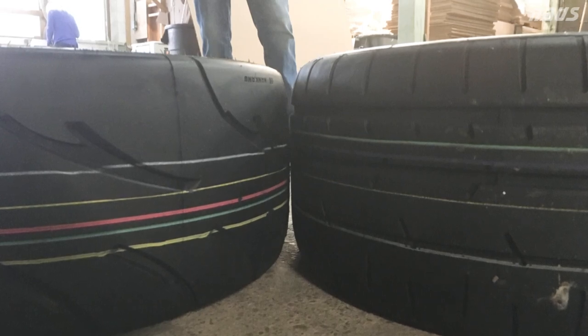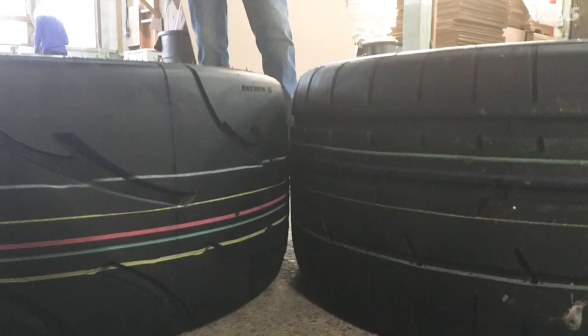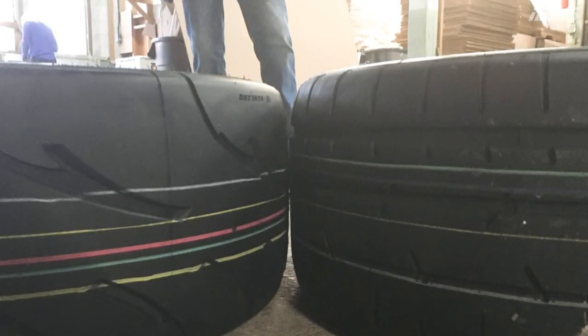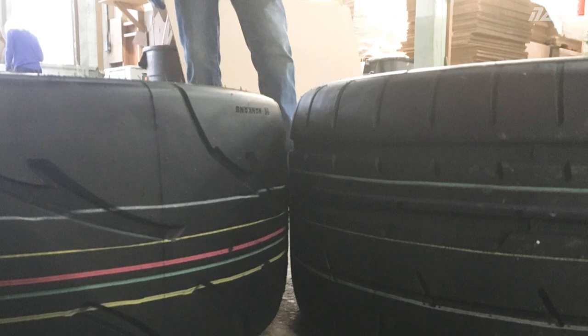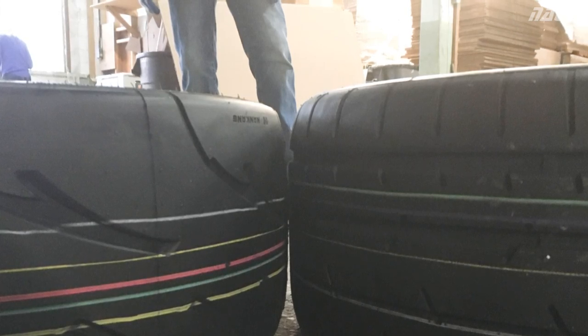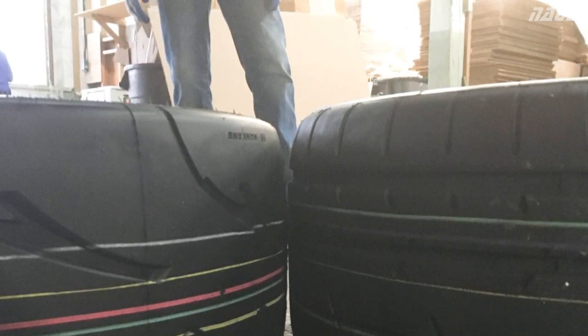I ended up taking a trip back to Phil's Tire Service to exchange the 255-40-17 CR1s for the 245 version. When I was there at the warehouse they were very helpful, bringing out different tires for me to compare sizes and widths. This first picture shows a 255 Nankang AR1 next to the 255-40-17 CR1 — you can see the CR1 is significantly wider even though it's from the same brand. The AR1 is a 100 treadwear race tire and the CR1 is a 200 treadwear race tire, but the tread width difference is very visible.